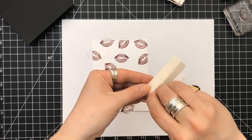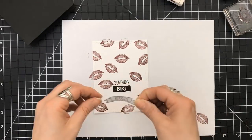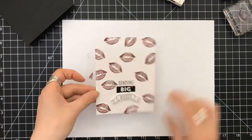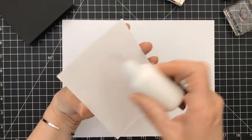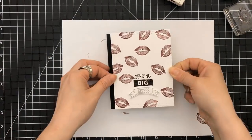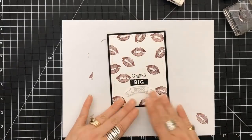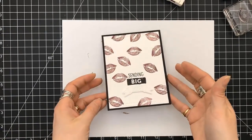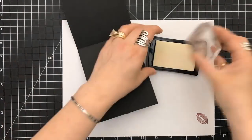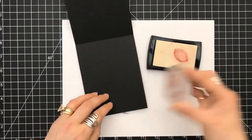We're going to prop up the banner in place so that it stands out. This panel is eventually going to go on a four-and-a-quarter by five-and-a-half top-folding card base — we're just going to directly adhere that to the card base. Here's a little tidbit: make sure you clean your stamp off before you go into your Versamark.